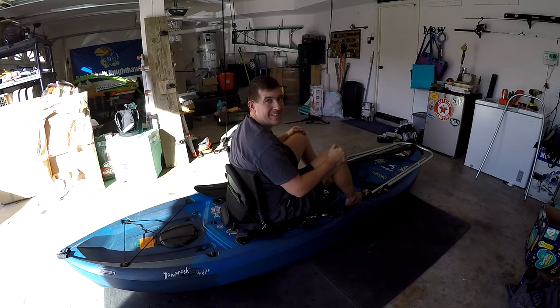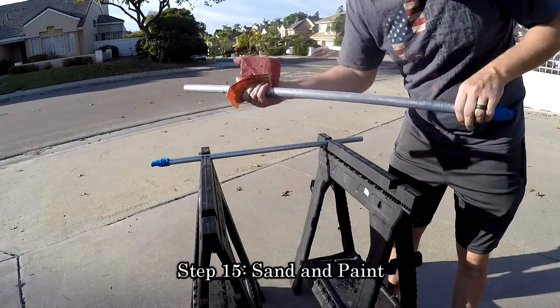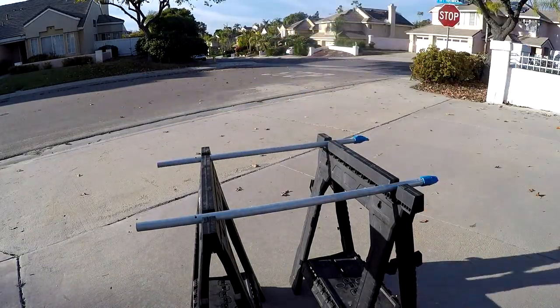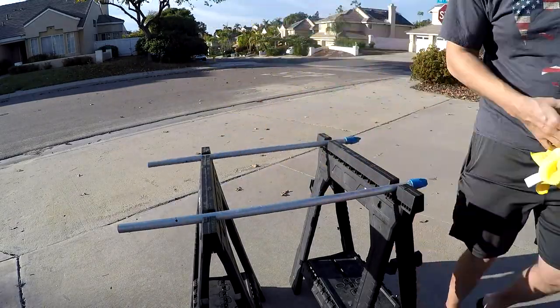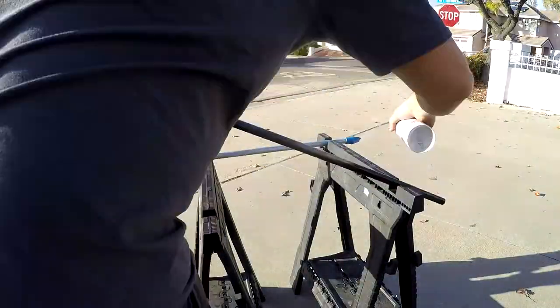Now it's time to paint it. The last step before final assembly is paint. Using 100-grit sandpaper, rough up the support bars as well as the lean bar, and use a clean cloth to wipe off any dust. I used PlastiDip black coating for my paint and it gave it a nice rubberized matte black finish.